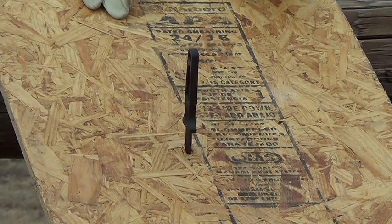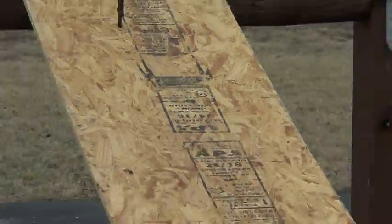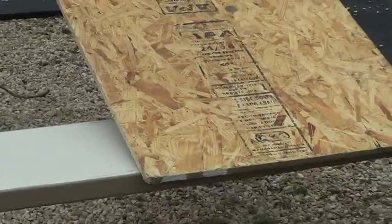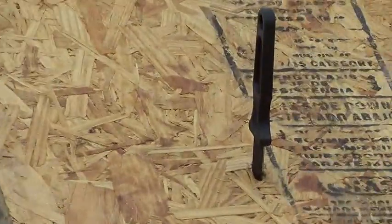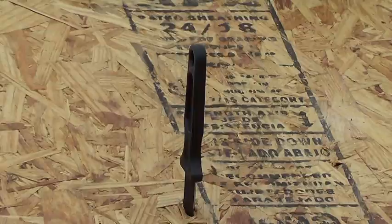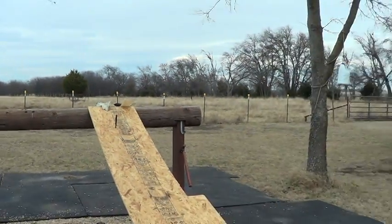Hey, I'm going to talk about this executive letter opener. This is some OSB - I don't know the size, I don't know what it is, it's a piece of OSB I had laying around. I laid it up there and hammered a letter opener through it. That's the letter opener, and I'm going to do a giveaway on these.